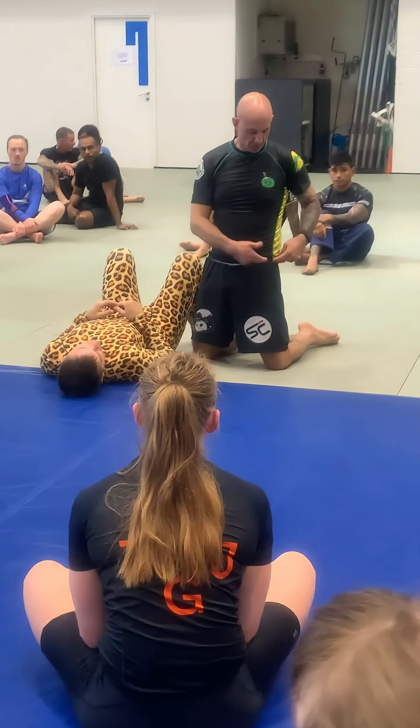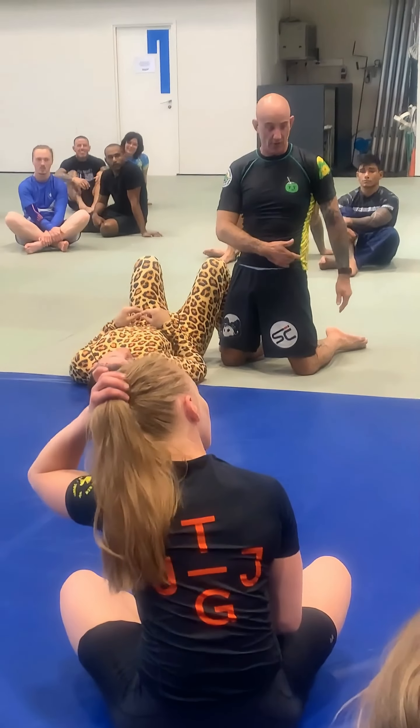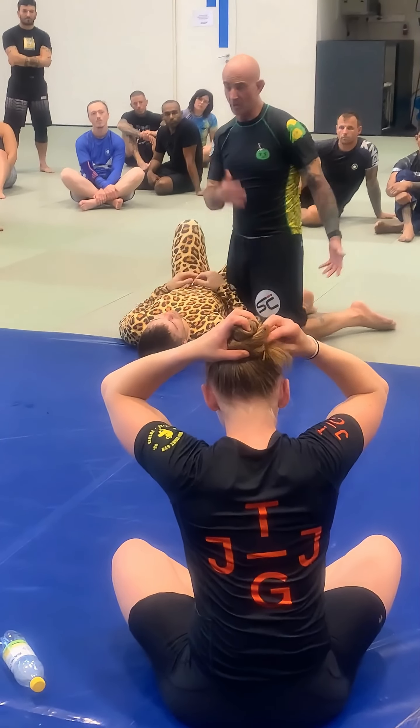As we get a little more mean with the pressure and sliding into it, what we'll almost do if we do it well — especially if you're kind of bony like me — is you'll kind of get a reaction. Get the person to move a little bit, which will start to expose these openings for wedges and things we're going to start to talk about.